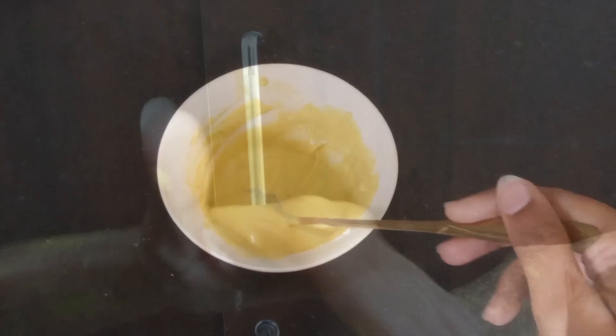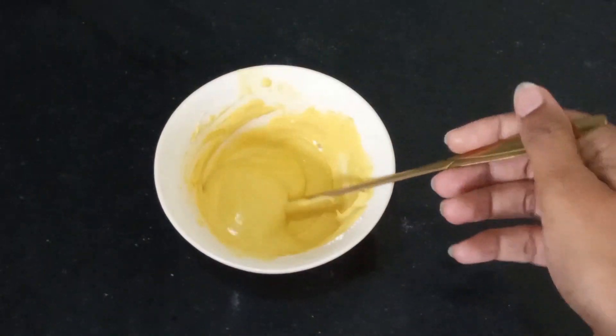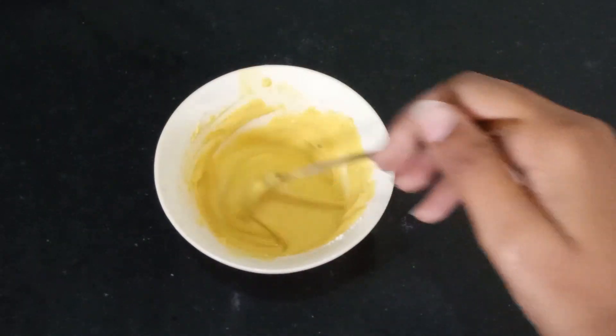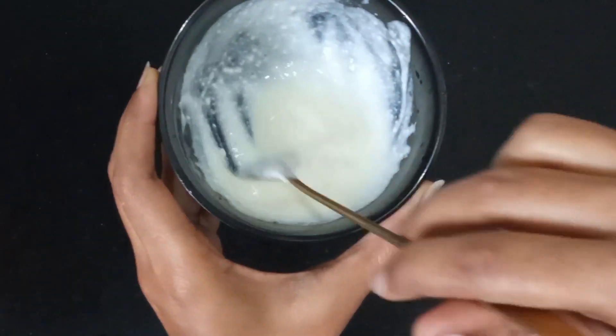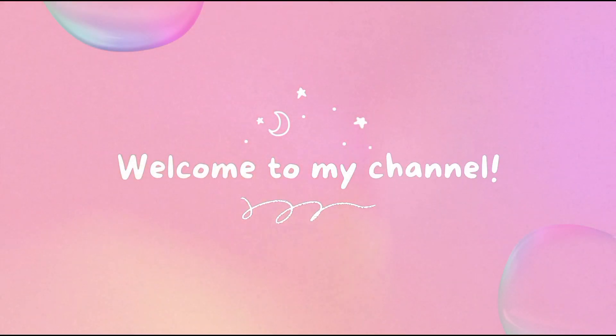This DIY deep conditioning mask will be a savior for you this winter — you should definitely give it a try. You can see how healthy my scalp is looking. This ubtan mask will give you a spa-like feeling. I am dedicating this specially for those who are looking for a brightening or pigmentation treatment — you should definitely try this ubtan mask.